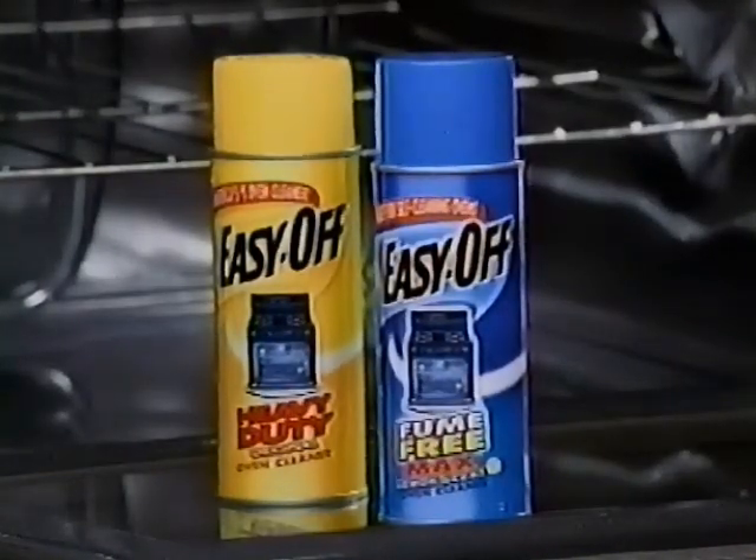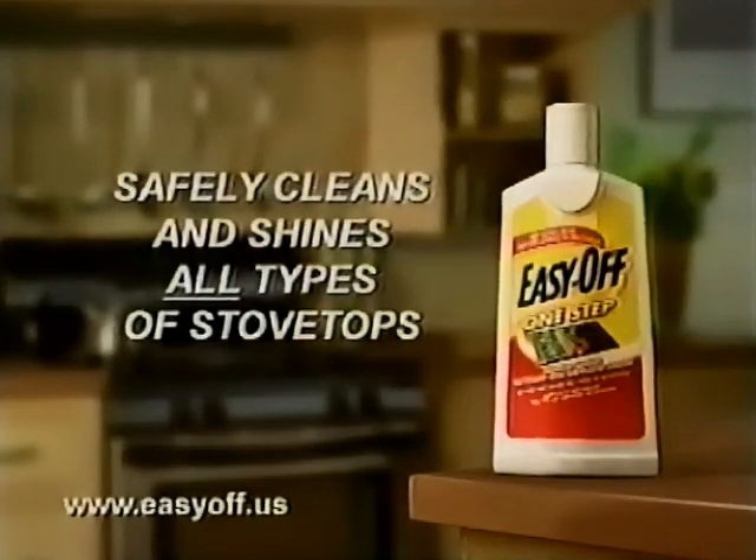No matter how tough or baked on the spills and splatters, Easy Off Fume Free Max will clean it quickly and easily. Easy Off for self-cleaning ovens and so much more. Also try Easy Off One Step Stovetop Cleaner to clean and shine all kinds of stovetops, including glass ceramic.